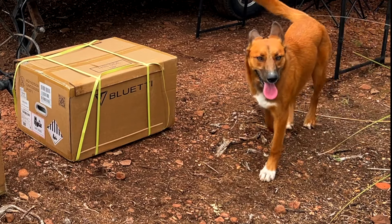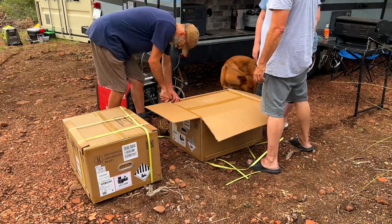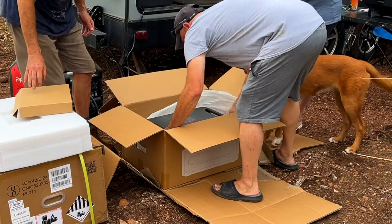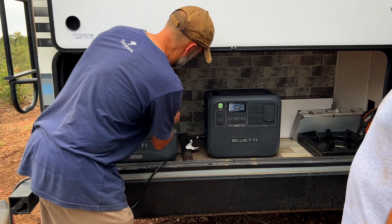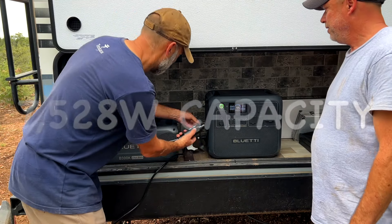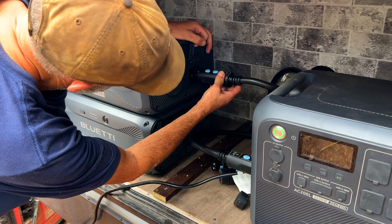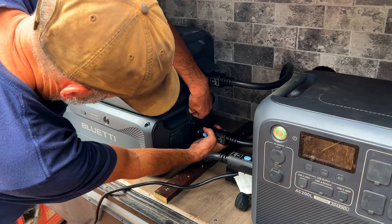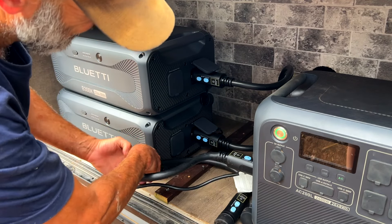Sandy and Roman have been asking me which power system setup would be most ideal for their camper so they can go into the forest for an entire weekend and have everything online with no lapses in power. The combination of the AC200L with the 2,000 watts built into that power station, plus the two B300K expansion batteries, provides over 7,500 watts of power to run all the creature comforts in their camper. This Bluetti combo is really easy to set up — it's literally plug and play, and it doesn't require a massive amount of electronics knowledge to get your system up and running.